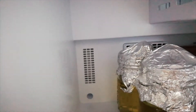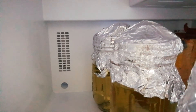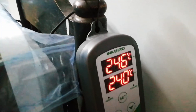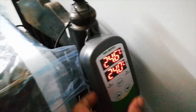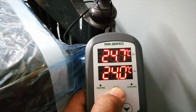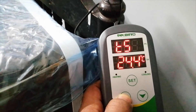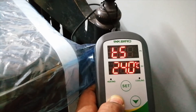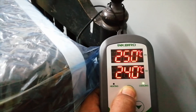This temperature sensor shows the actual values on the display. Right now it is showing 24.6 degrees inside, and I have set the target to 24 degrees outside. To set the temperature, you hold the set button for three seconds, then you can increase or decrease the value as needed. For my petri dishes, 24 degrees is sufficient. Once set, hold the set button again to confirm.